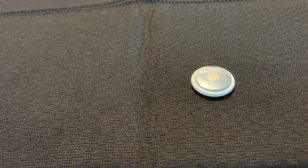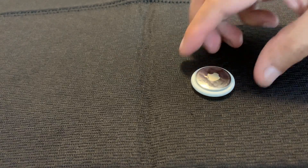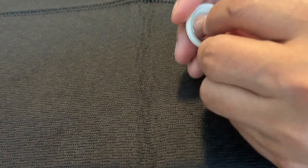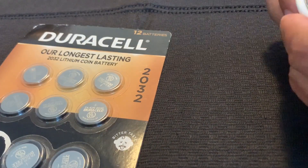I encountered a problem: as soon as I replaced the battery, it did not work. So I have a solution for that. Remove the battery from the AirTag — you're going to need a Q-tip and some alcohol. These are the batteries that I use and they are brand-new.